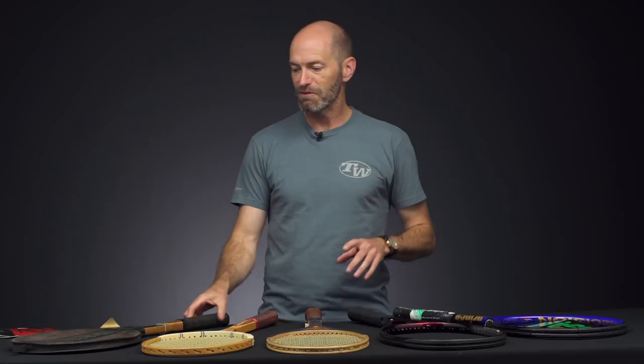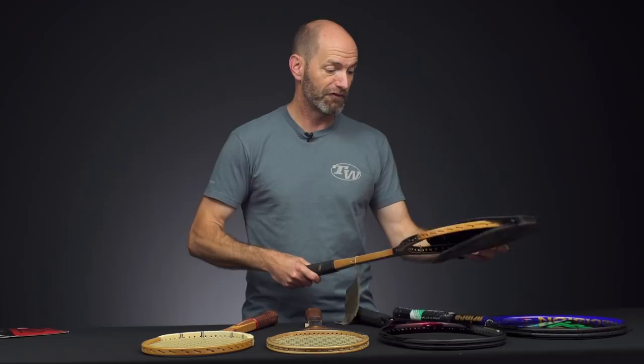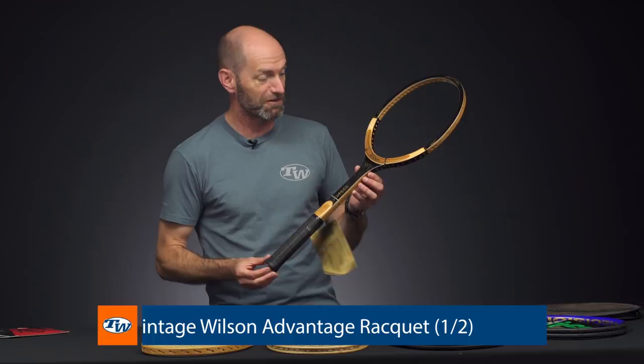Next up, let's have a look at some of these vintage rackets. When was the last time you could say your racket had a seductive blend of mahogany and maple? Probably quite a while. This one does have it, so if you want to take advantage of the Wilson Advantage and get that out on the court, this is a great way to do it.